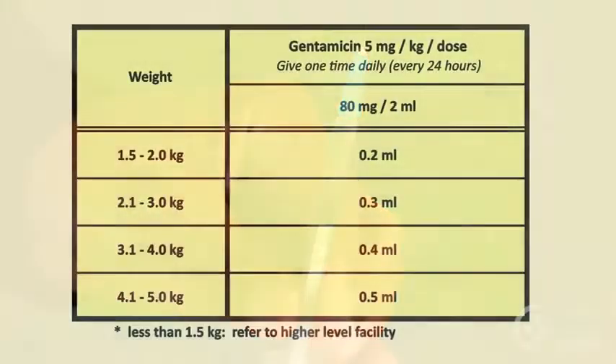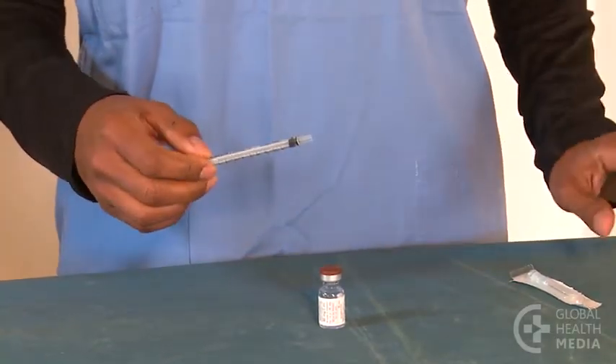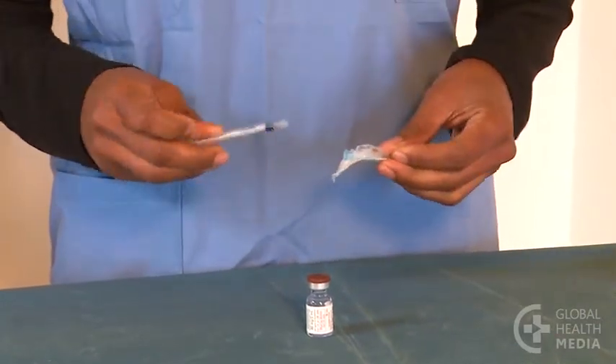The dosage chart shows that our 3.2 kilo baby needs 0.4 milliliters of this concentration. A 1 milliliter syringe will help your accuracy with the small dose. Now draw up the medicine.